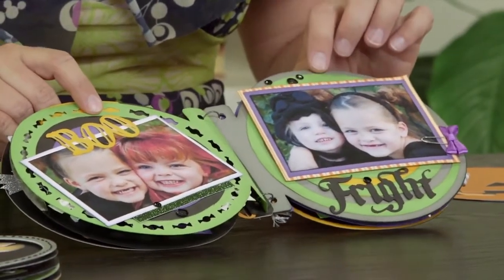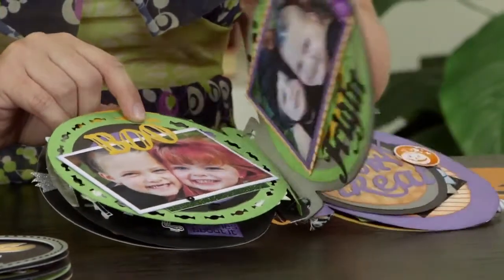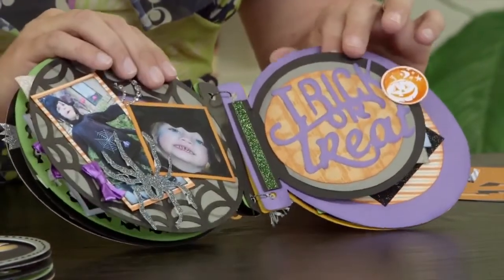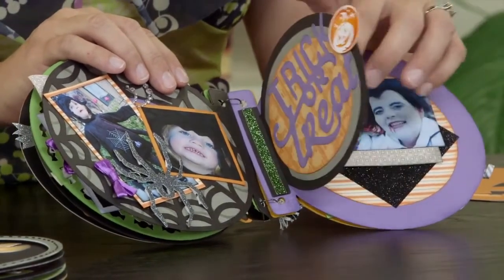Here you can see the use of the spiral in a different color added to this page. Now with this page I used the real dial size to shrink it down so that it was a fun interactive element on my page.